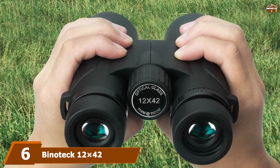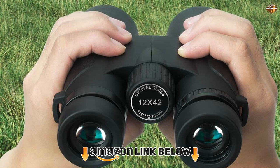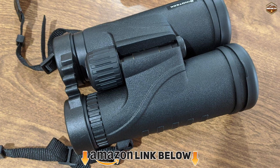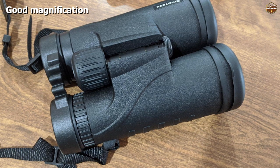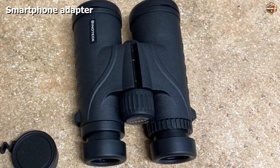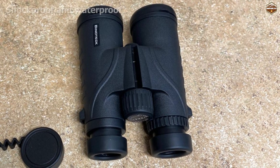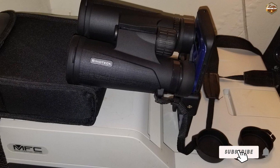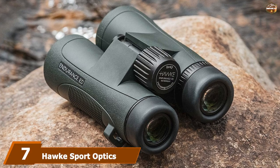The number six position is dominated by the Binotic 12x42 Binoculars. The 12x magnification allows you to see everything at a sporting event, no matter how good or bad your seats are. They also have a smartphone adapter, so you can share the view with people around you — letting everyone benefit from your binoculars. This model is shockproof and waterproof, making it great for outdoor stadiums and more resistant to hard concrete if you drop them.